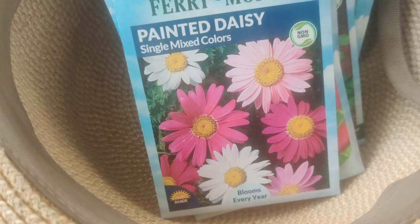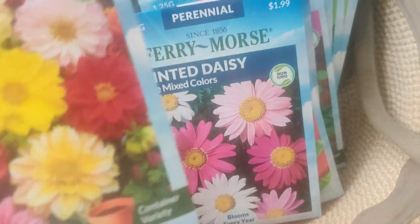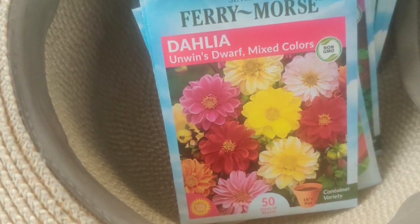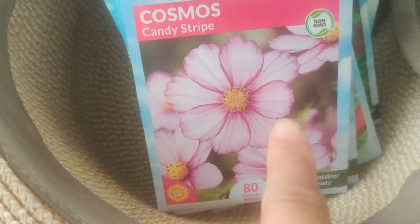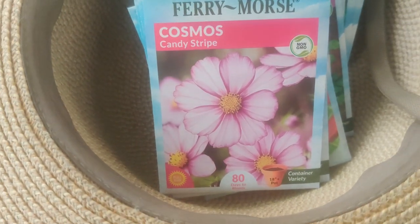I found some Painted Daisies — I love the colors and they just make me feel happy. And then I got a little Unwins Dwarf Mixed Colors Dahlia. And then this is my favorite — I love the way it's striated and bordered: Candy Stripe Cosmos.